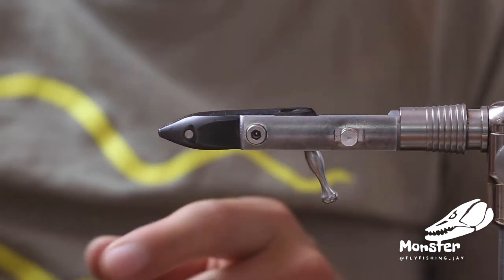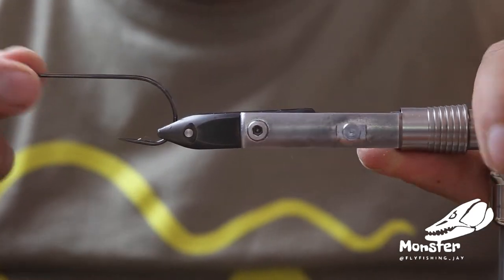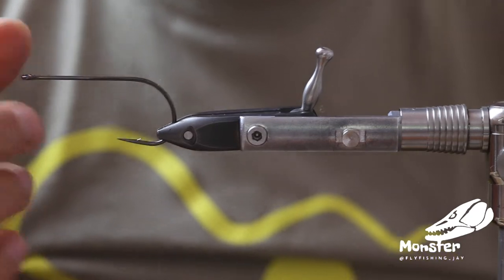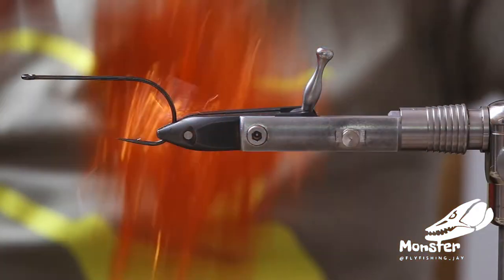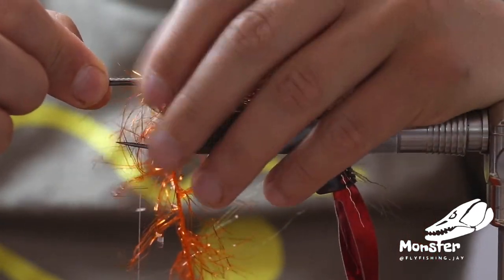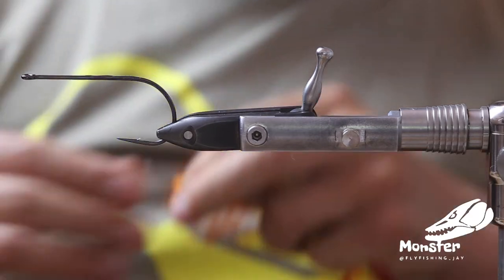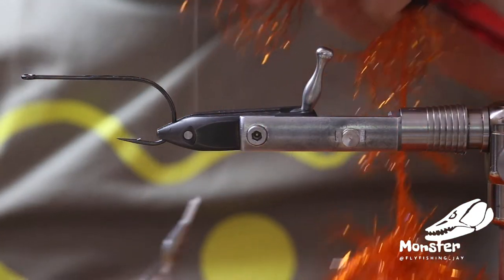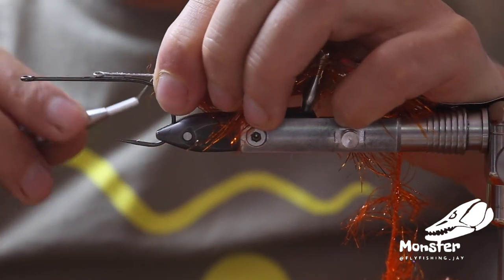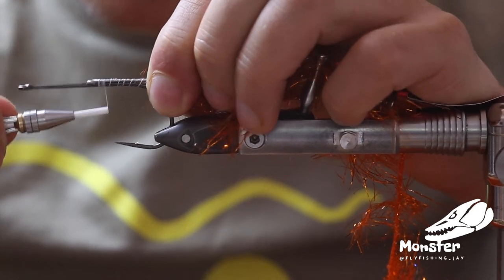Now we get our Arix hooks — as I said before, the TP610 size 4-0. A really wide hook gap, really nice for pike fishing. Not that heavy wire, so you can build up a nice head, but really stable and really sharp as well. We place this one in here, then get some super glue on the shank, and place the shank we used before with the thread still attached onto the hook with the wet super glue. Give it a few slight turns to get it into position and then just tighten it.